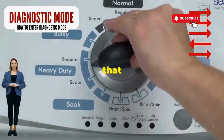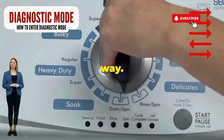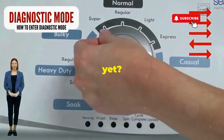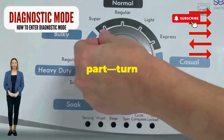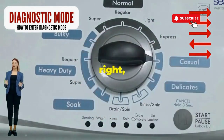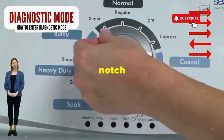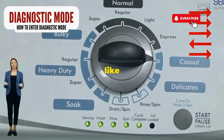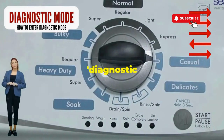Step 1: seize that dial like it owes you money. Now whirl it counterclockwise all the way. Feeling like a DJ yet? Great, you're on the right track. Next, here comes the video game part: turn it three notches to the right, quick flick back one notch to the left, and then one more notch to the right. If it starts blinking like a disco, congrats — you've just cracked the cheat code to diagnostic mode.